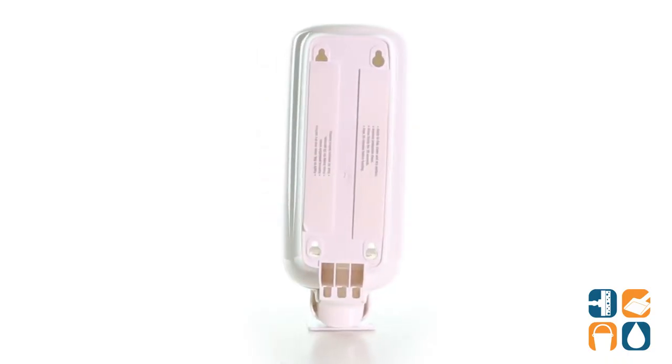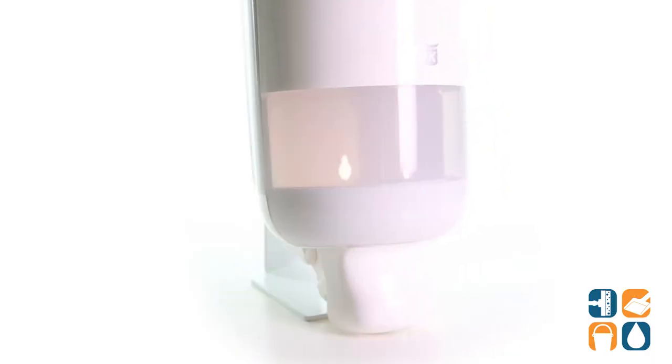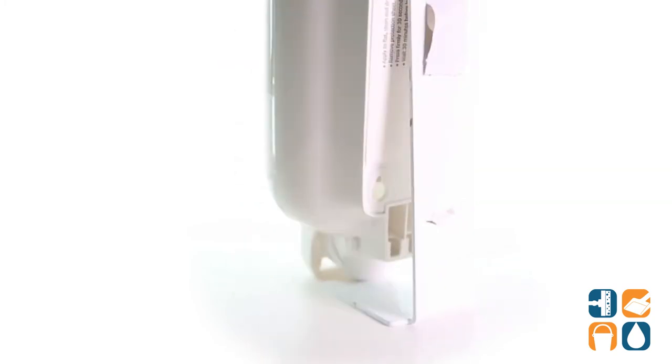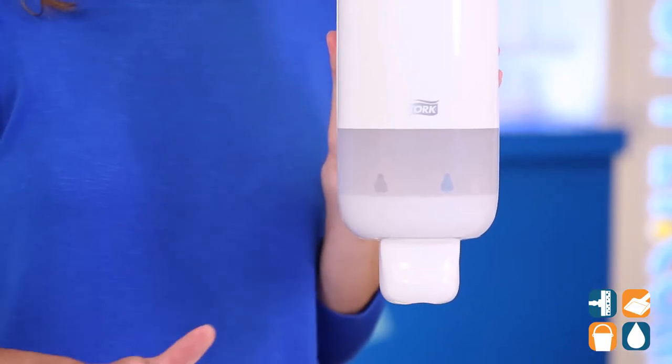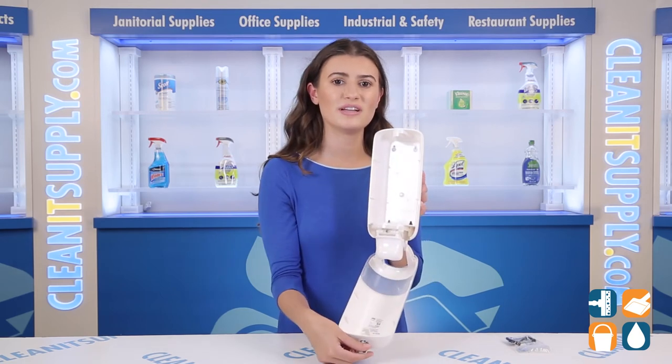Attach the dispenser with the stick tabs or screw it in with the hardware provided. Its easy push button allows for comfortable use, especially for children and the elderly, promoting good hand hygiene for all users. Use the key to unlock the dispenser when cleaning or refilling with soap.